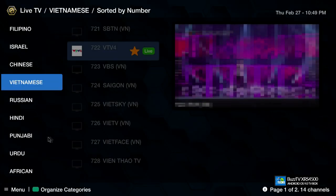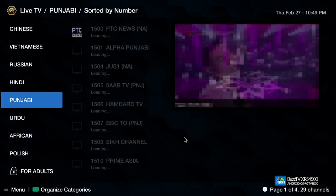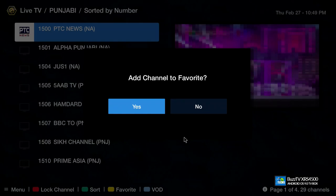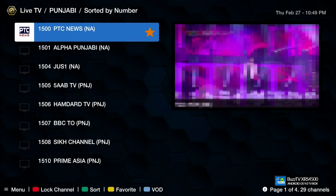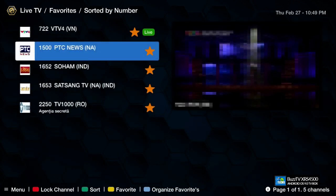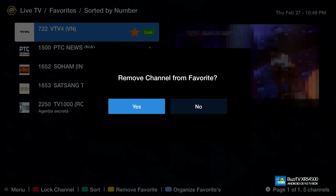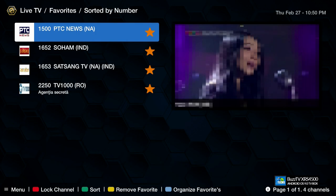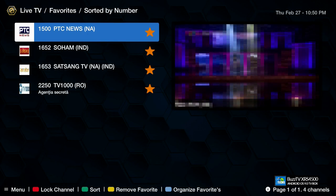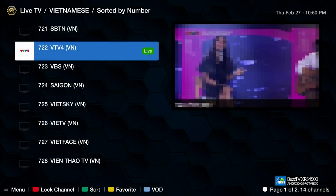Once hidden, pressing back confirms the category is gone. To bring it back, press the green button again and you'll need to enter your password. To favorite certain channels, press the yellow button, confirm yes, and it will be added to your favorites list. You can access your favorites by going up to the favorites section. To remove a channel from favorites, press the yellow button again and confirm. There is also a picture-in-picture feature on the right side.